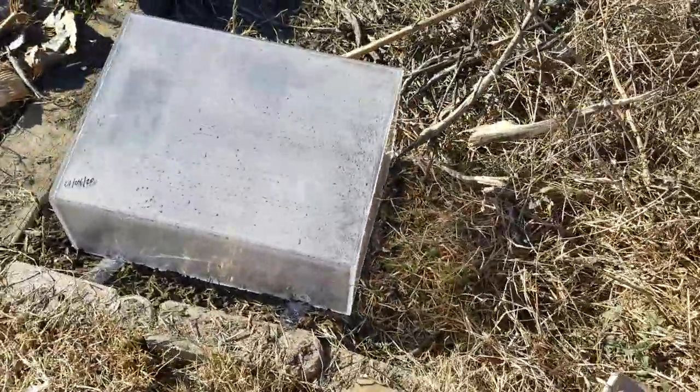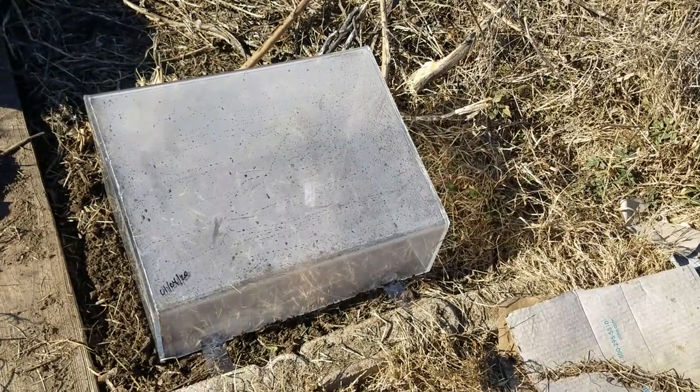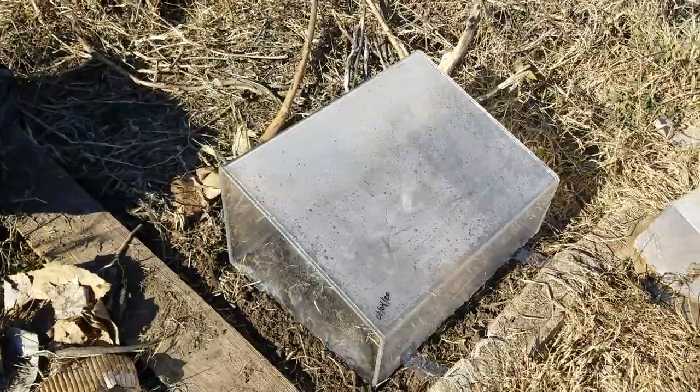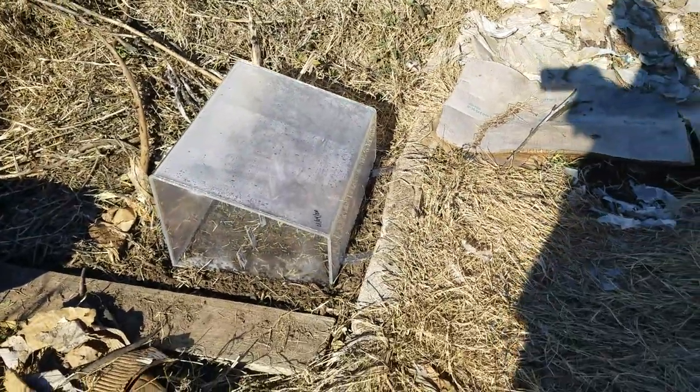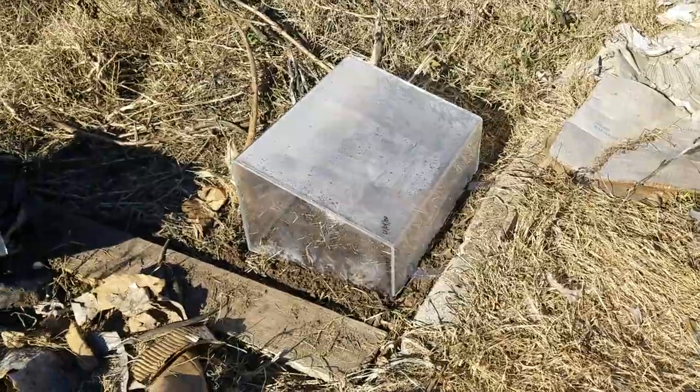Pardon the mess. I just planted some seeds in this makeshift greenhouse that I had purchased years ago, had it in storage, and one end broke off. I finally just said, you know what, I'm gonna hot glue it together and we'll see what happens.